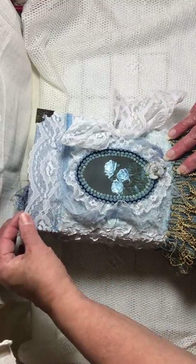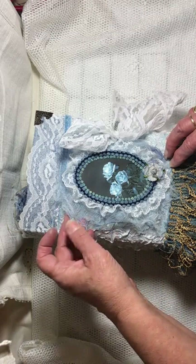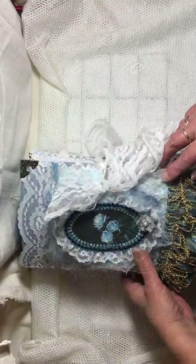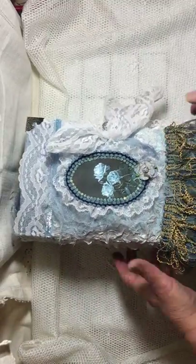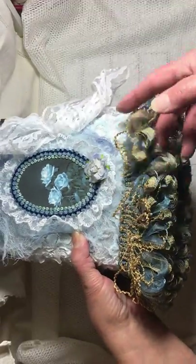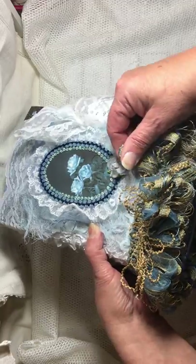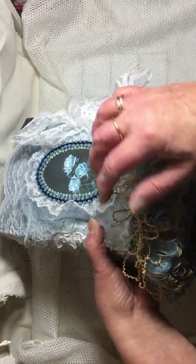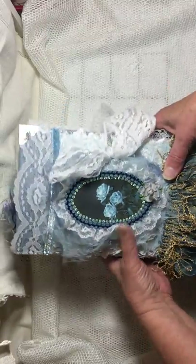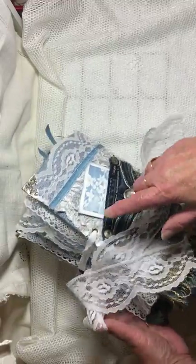She has several layers on the front — there's lace ribbon, some tooling, some gauze or cheesecloth, blue cheesecloth, a little bit of lace, and this beautiful trim I got from Hobby Lobby. Several layers of ribbons, strings, and cords — it's really pretty. It has a Tim Holtz closure; I did a knob.